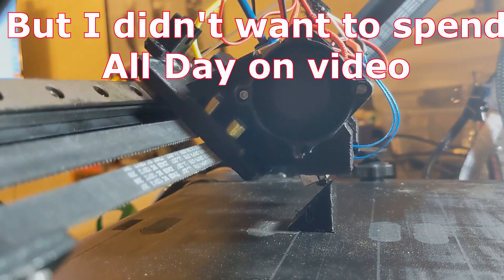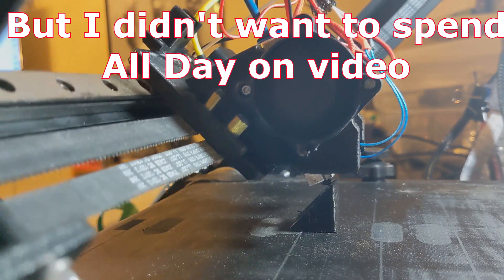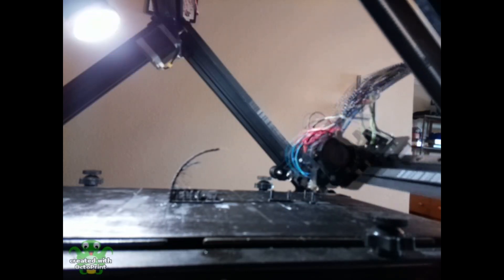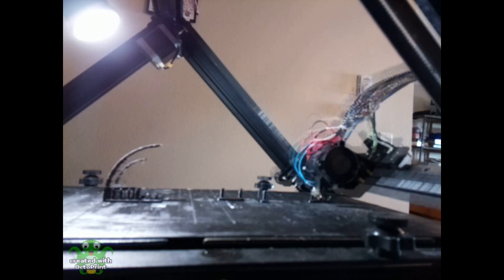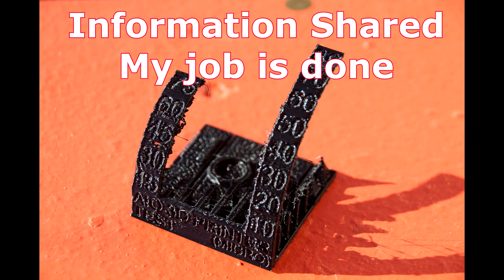I decided that I didn't really want to file all my nozzles, so time to try 22.5 degrees — and belt adhesion is really good. The only print I had problems with was an object that had a pointy bit for the start. Everything else has been succeeding.